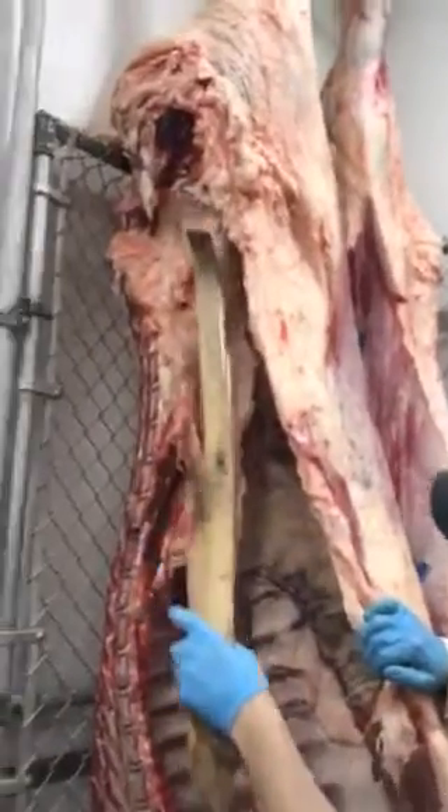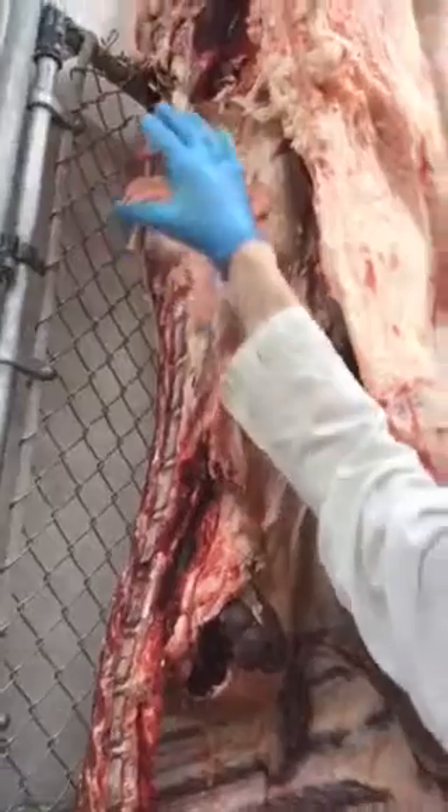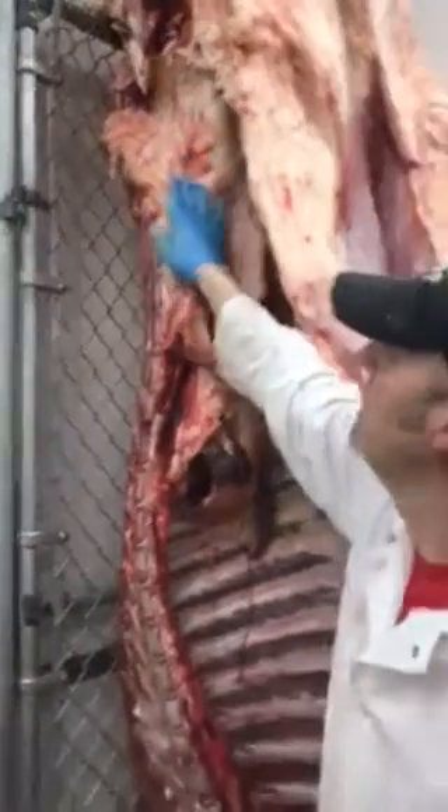Over here on the inside, we have the filet mignon, which is on the inside of the loin. This right here is the loin, this whole piece here. You have T-bones, porterhouse, and then sirloin steaks up there as well.